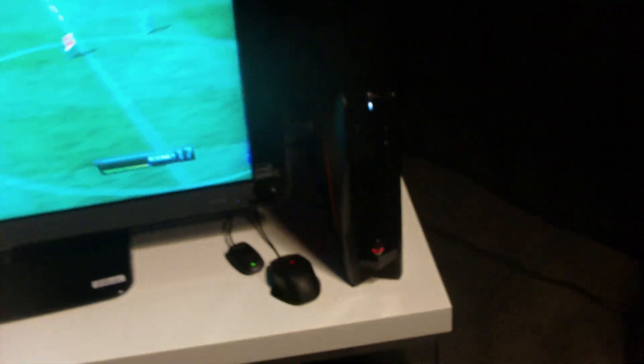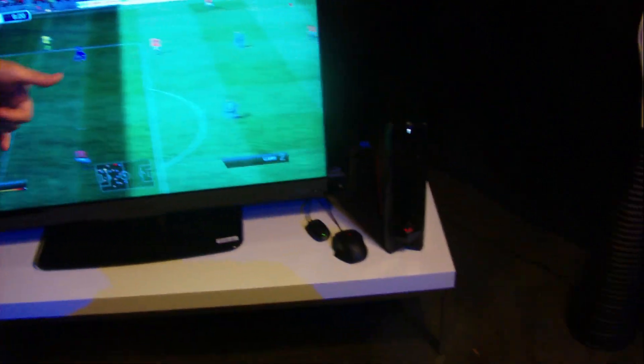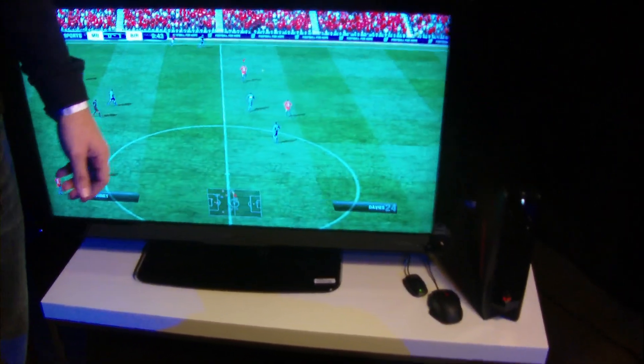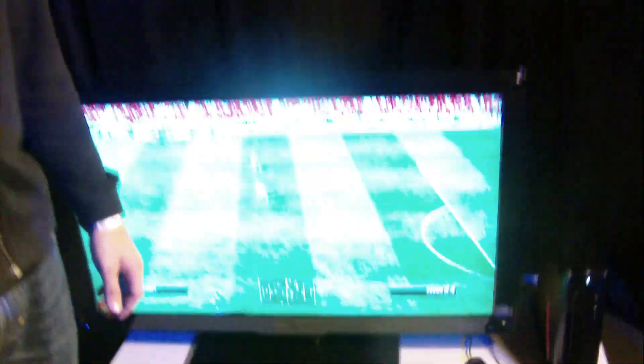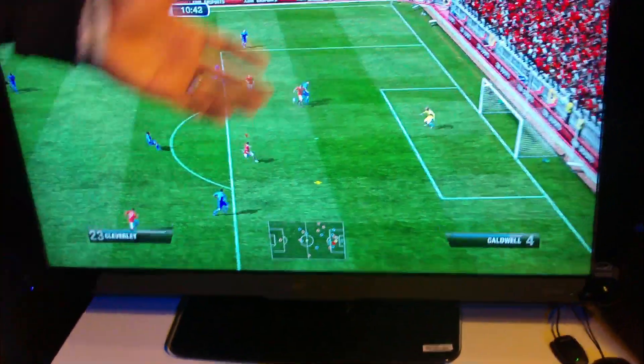The product comes with NVIDIA GT and GTX graphics, one terabyte hard drive, Intel Core i3, Core i5, and Core i7 CPUs, standard Wi-Fi, and HDMI 1.4, which allows you to do 3D gaming and run all your games. It's powering a pretty big TV here at 1080p — great resolution.